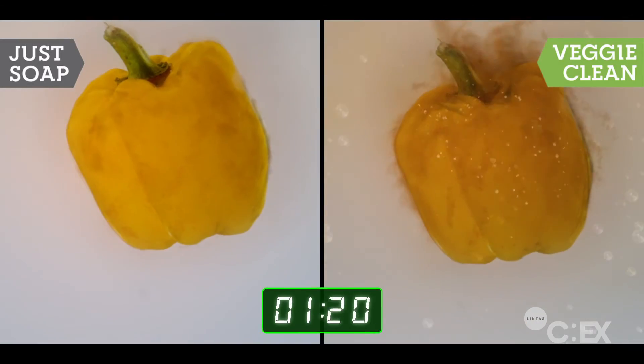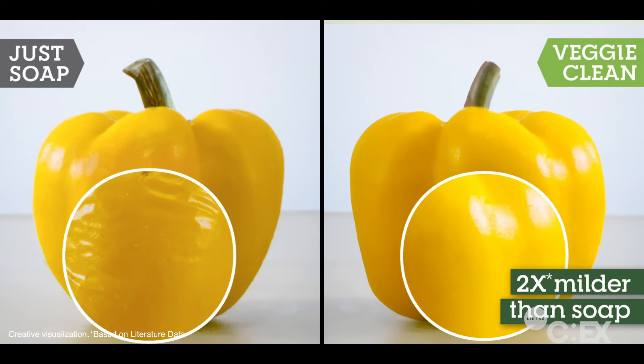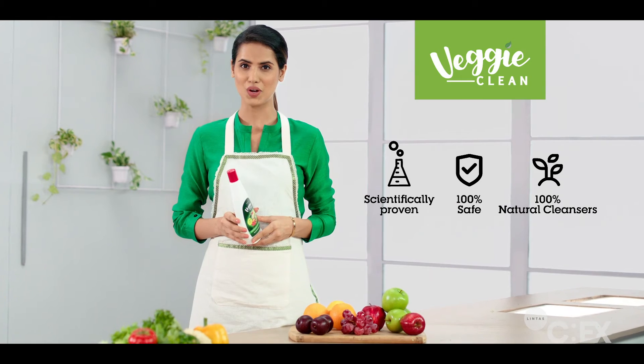Soap is harsh on veggies. Veggie Clean ka safe and natural formula hatai 99.9% germs. Is liye saf nahin, soap nahin, salt nahin — safe.